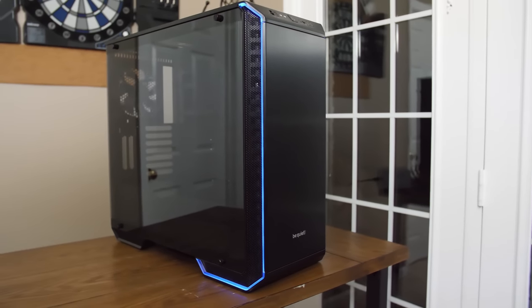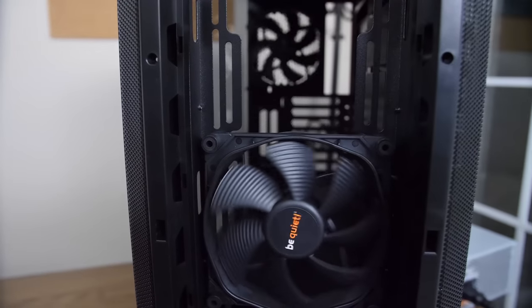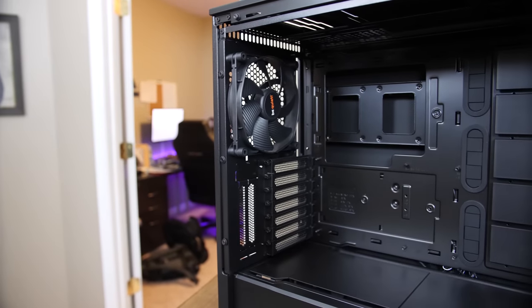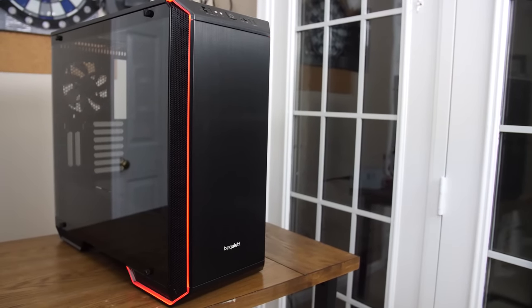The new Dark Base 700 from Be Quiet features a spacious interior with room for up to EATX motherboards, a built-in PWM fan hub, and legendary Be Quiet build quality with included Silent Wings fans. Take advantage of its full modularity by removing or adding panels or even completely inverting the motherboard tray. Thanks to its LED accent trim that you can configure through any RGB header, it'll look great no matter how you build. Check out the link in the video description to learn more.